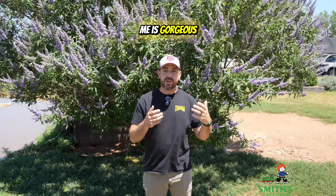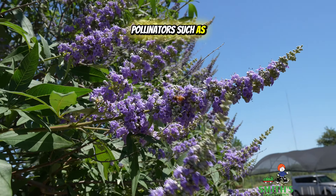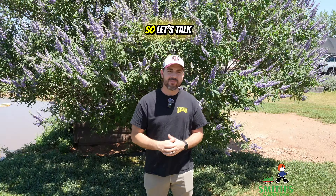This plant behind me is gorgeous, but aside from that, it is also a magnet for pollinators such as bees. It's medicinal and it's extremely drought tolerant, so let's talk about it.